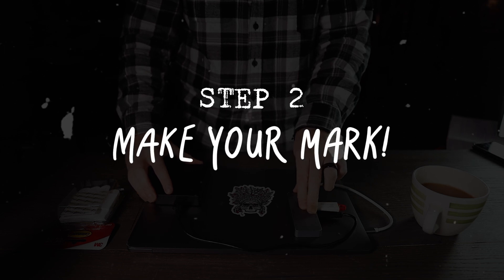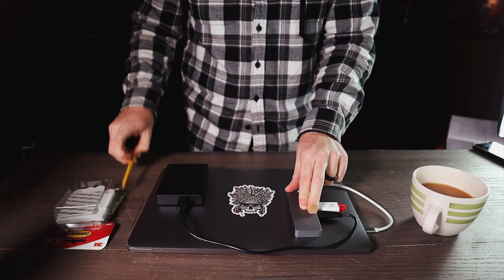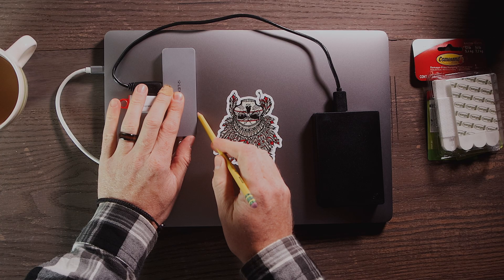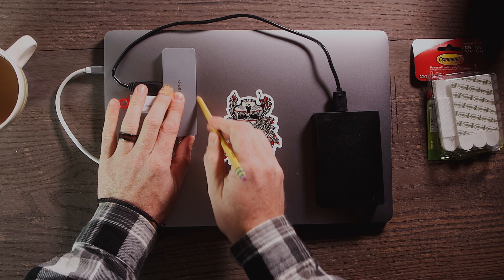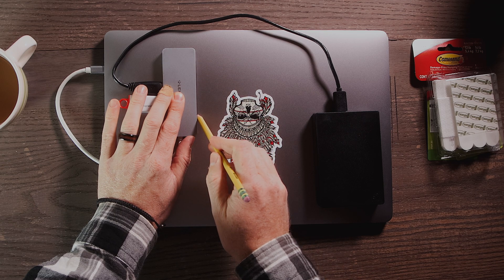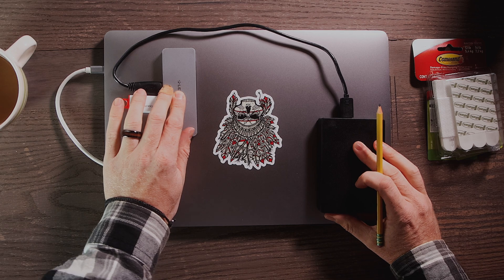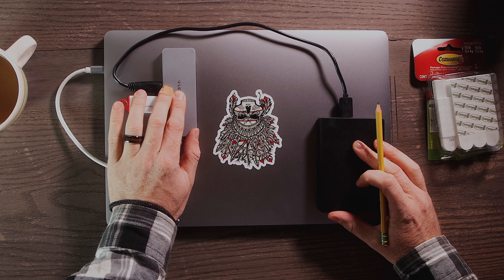Step two: make your mark. Once you're happy with the placement, grab a pencil and gently mark on your laptop where you want your guidelines to be. You can use a level if you want to get them perfectly straight — I just eyeball them. I can always go back and correct it if they're really crooked, but I think they look good.